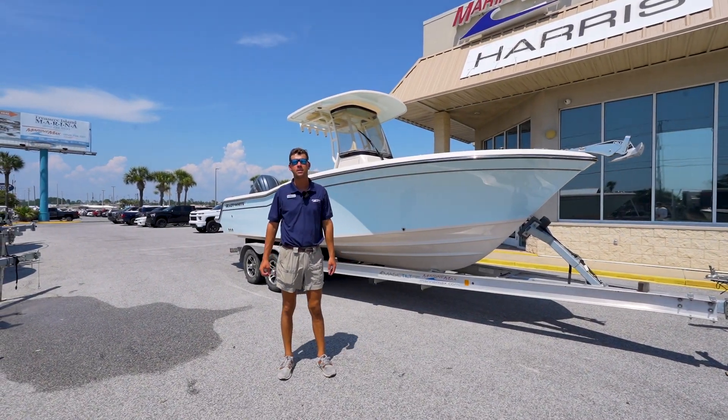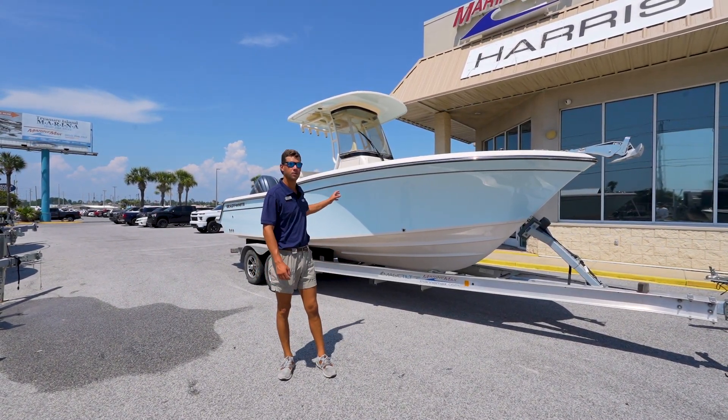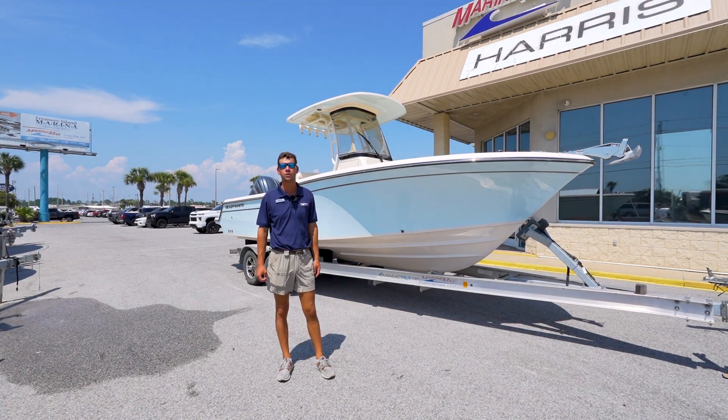Hey guys, this is Ben Finlick from Marine Max of Panama City Beach. Today we are standing in front of this 2023 Grady White 236 Fisherman.